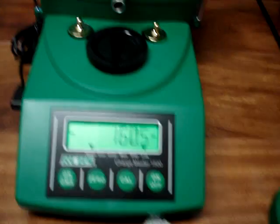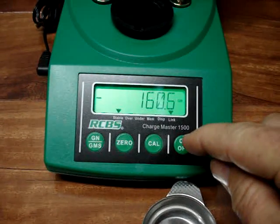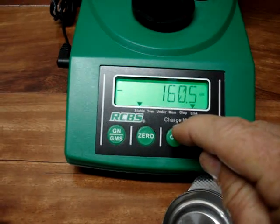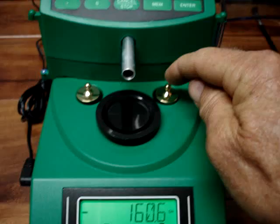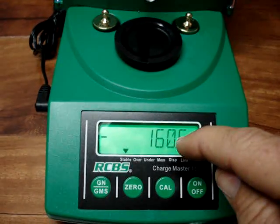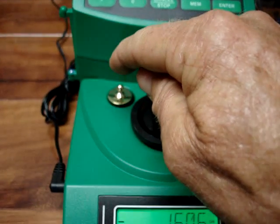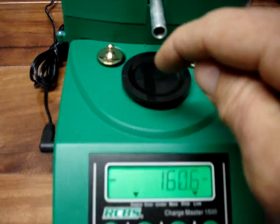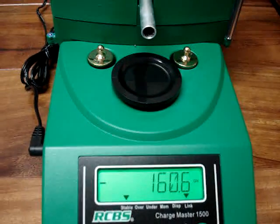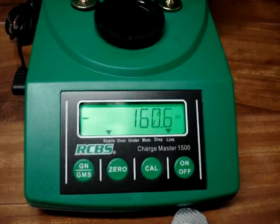The way you set these machines up when you first start: take the cup off, hit the on button, hit calibrate, then hit calibrate again. It'll ask for a 50-grain weight — grab a 50-grain weight, set it on, hit calibrate, and it'll go to 50. After it calibrates out, it'll say 100. Grab the other 50-grain weight and put it on, making 100, then hit calibrate again and it'll come up 100. Take both weights out, set your tray back on, hit zero, and it's ready to work.